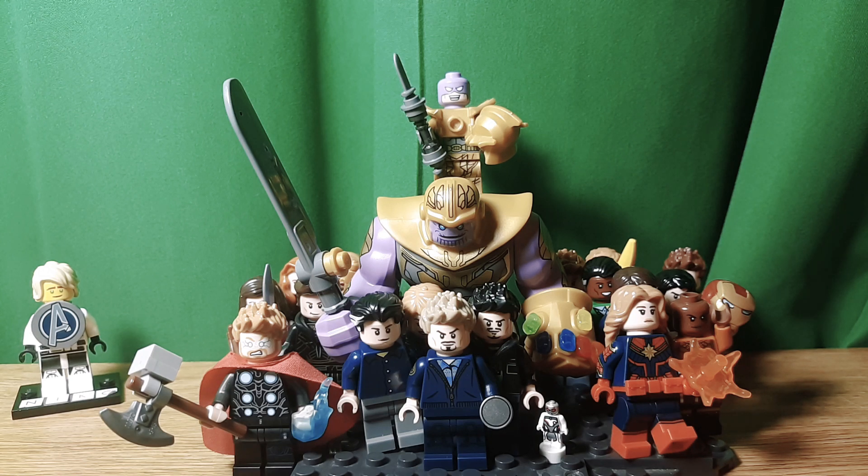Hello, Niko2064 here, back in another video, and today I'm going to do my Avengers Endgame Showcase. These are all my custom minifigures. Some of them are just minor updates, but a lot of them are full custom designs. I counted at least 20 figures here, so I hope you enjoy.